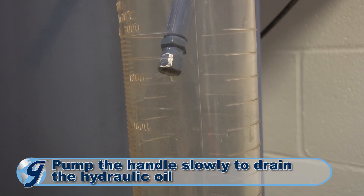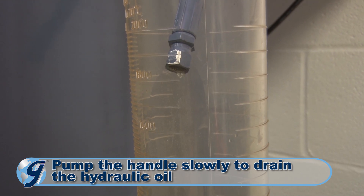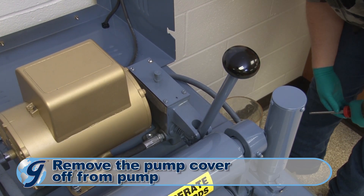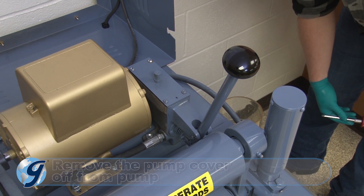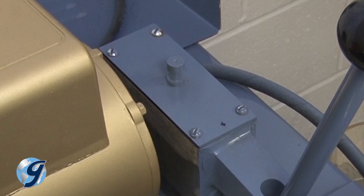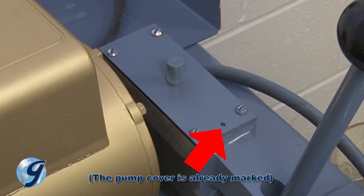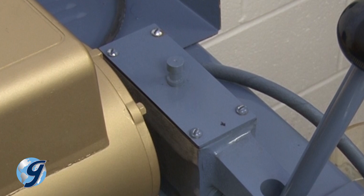Pump the handle slowly to drain hydraulic oil from the system. Now we're going to take the pump cover off the pump to refill the system. Observe the hydraulic pump and the position of the pump cover. The bottom of the vent in the pump cover has a bevel that must face the front of the machine. Use a marker or other means to mark the front end of the pump cover to ensure correct orientation during reassembly later.